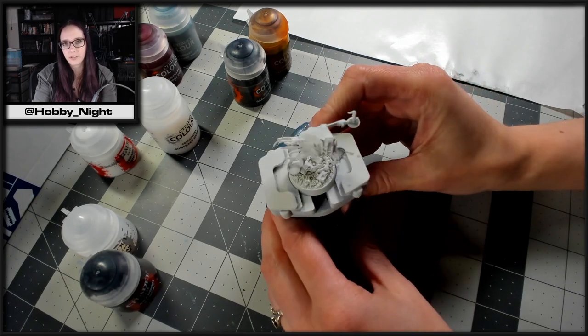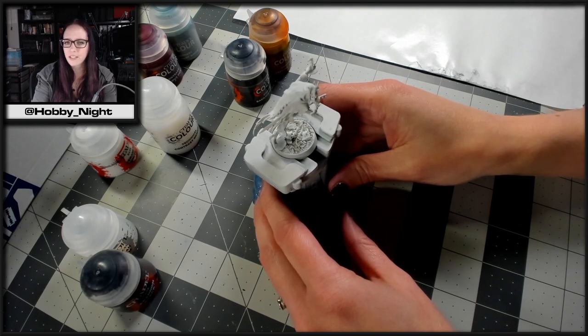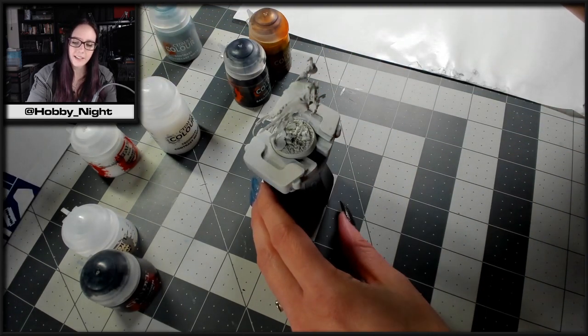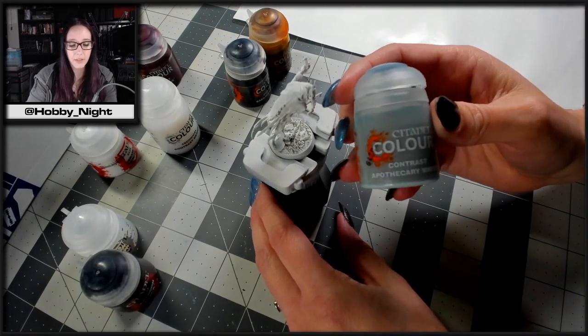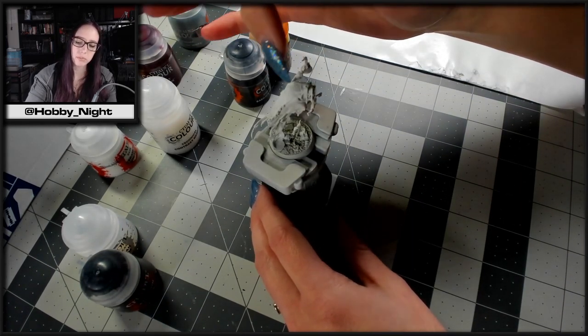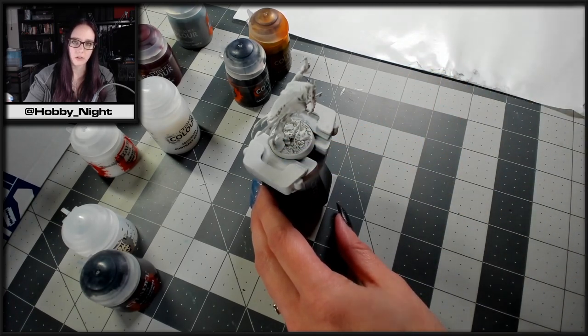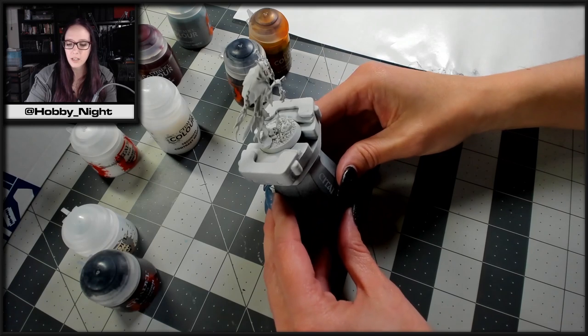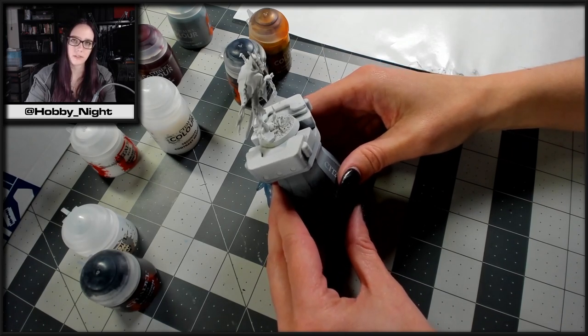I'm going to do something a little bit interesting with him. Instead of going the classic route — I think normally the Nighthaunts are done in blues and greens — I'm actually going to do this guy in pink. So we're going to use Volupus Pink as well as Contrast Apothecary White. On the top portion I'll do the white, then it's going to bleed into the pinkish tone, getting darker near the tips and lighter as it gets closer to the white, to create a neat fade using wet blending — one of my favorite techniques, and ghosts always look super cool with it.